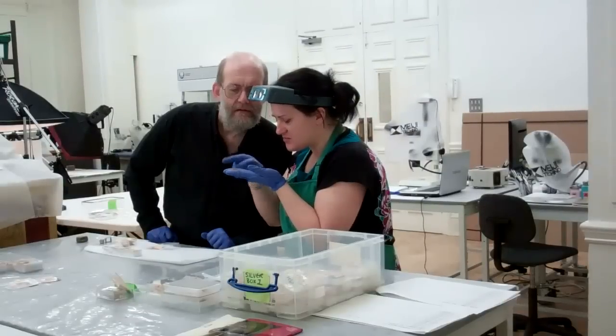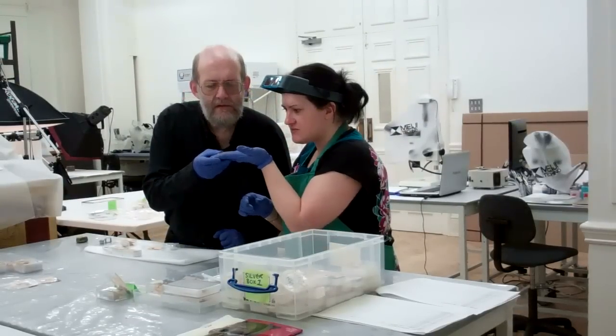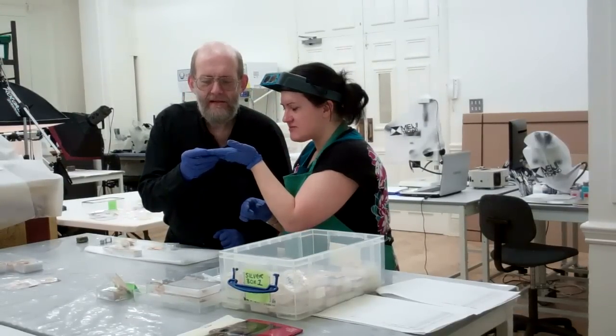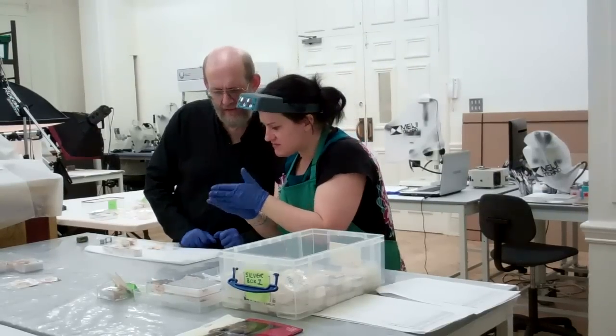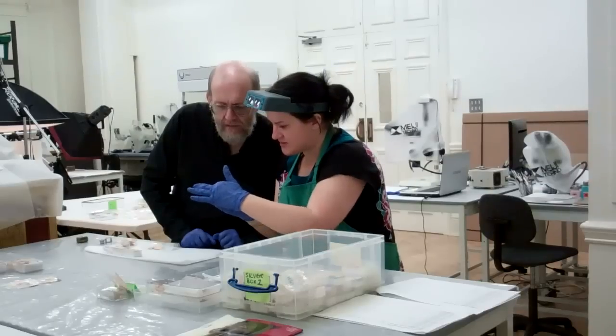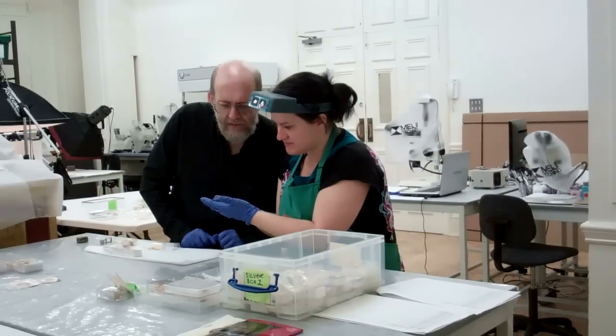Here you can see Deb, one of our hoard conservators, and Dave, otherwise known as Dr. Dave Simmons, our curator here at the museum, and they're looking through some of these pieces to appropriate them to the correct grouping, whether it's the ridged silver panels or the decorative silver panels.